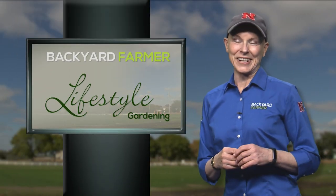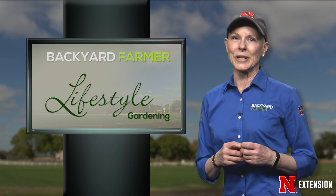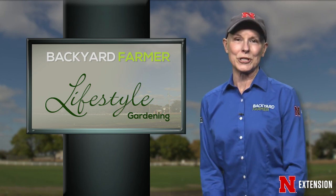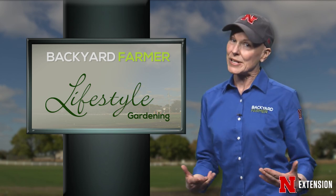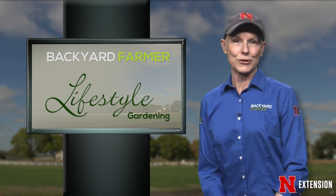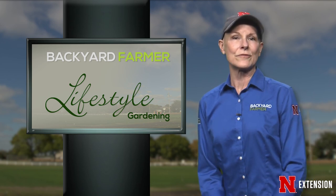Hello and welcome to Lifestyle Gardening. I'm Kim Todd and we've got another great show for you today. On today's program we'll be talking about cole crops, unusual edibles, and we'll focus on fruit trees. There is nothing like eating a peach, an apple, or cherries freshly picked from a tree in your own backyard. Growing fruit trees can be very rewarding but they do take time and care. Here to tell us more, Backyard Farmer panelists Jim Kalish and Kyle Broderick, talking about dormant season fruit tree care.